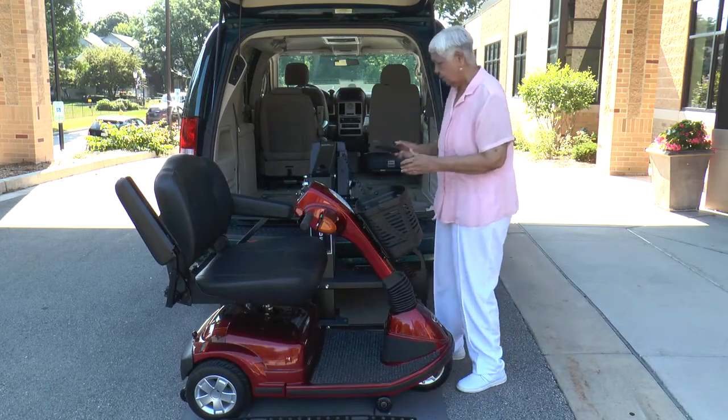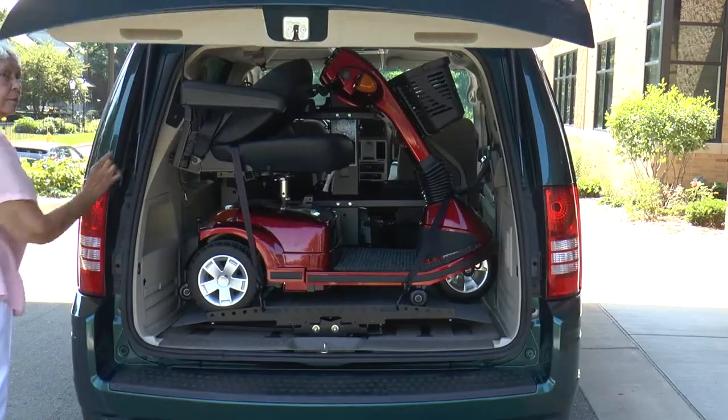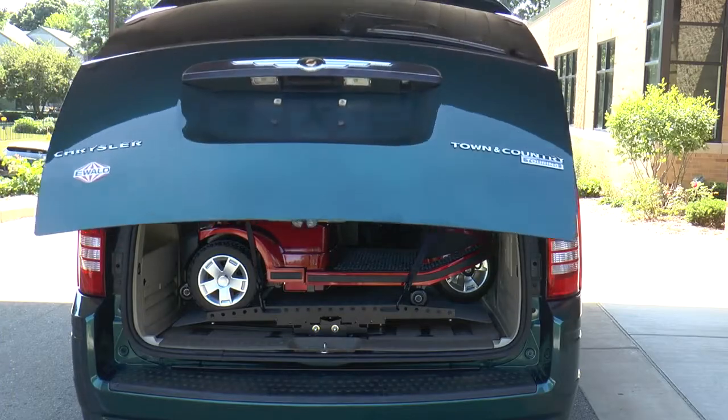Just drive up, push a button, and your mobility device is neatly stowed inside your van and away from the weather elements. Bruno's Joey is truly as easy as it gets.